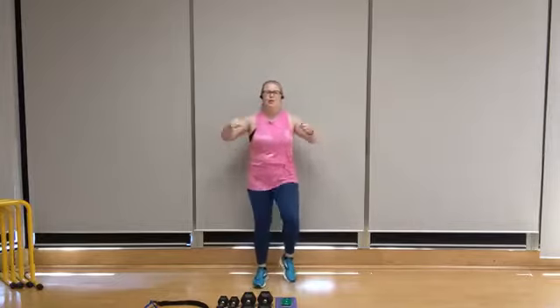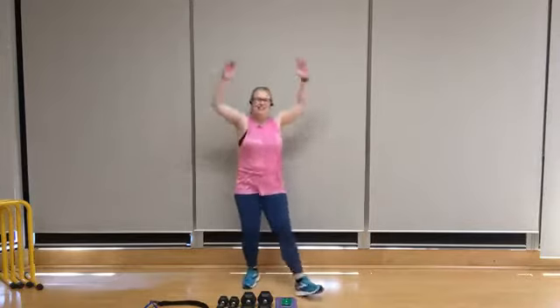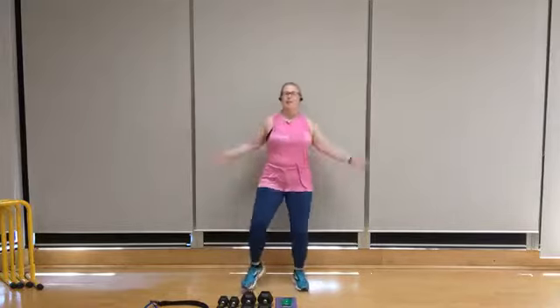Push out, pull back, squeezing those shoulder blades together. Let's take it into heel jacks. Lifting through the chest, try to lead with the thumbs while pulling the shoulder blades back. Nice soft knee bend here, light on the feet.